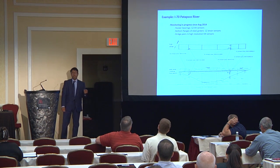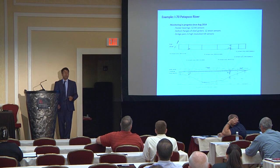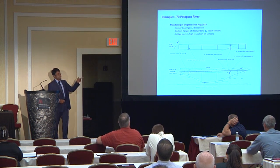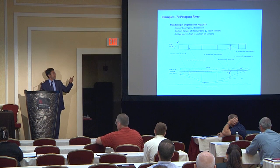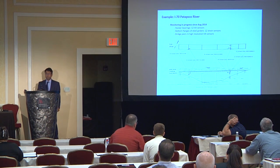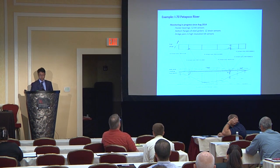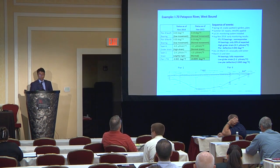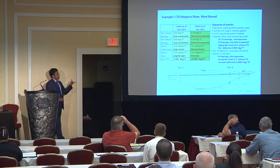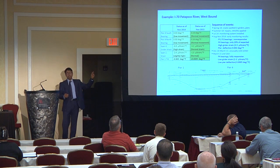I'm going to go over a specific case study we did with the Office of Structures at Maryland State Highway. This is a bridge on I-70 carrying I-70 over the Patapsco River — pretty close to here, perhaps 20 to 30 minutes from Baltimore City. We had the sensors on the bridge, and here is a little bit of history.